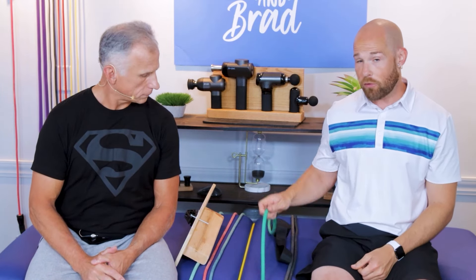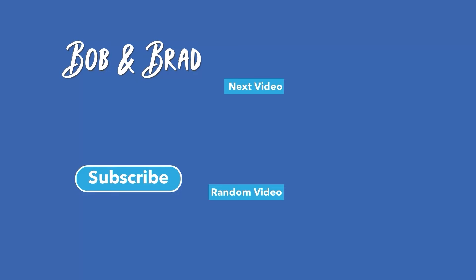At some time in the future, we'll be releasing a lower body exercise routine that you can do with these as well, so stay tuned for that. Bob and Brad — the two most famous physical therapists on the internet.